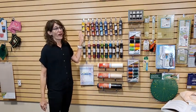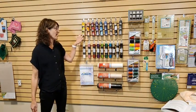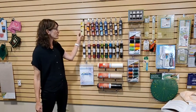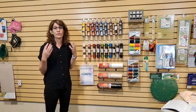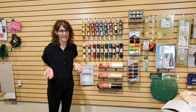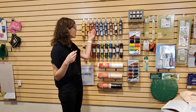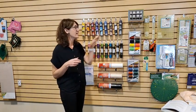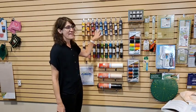We'll start with the new fun trio thread sets by Floriani. These are really fun — you can see it's like a rainbow; you get three in this cute little package. When you're embroidering, you often need a dark purple, a light purple, and a medium purple. This set puts them all together. They would also make great gifts for your sewing or embroidery friends. These are brand new by Floriani and they are on sale right now.